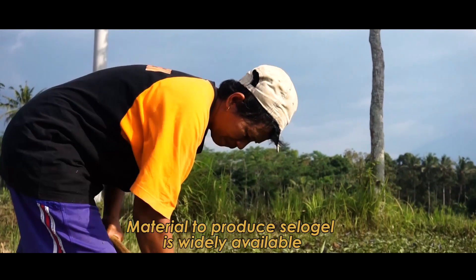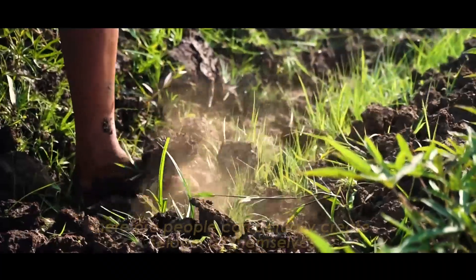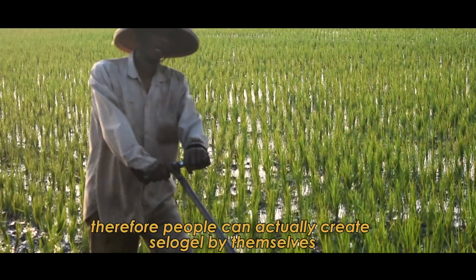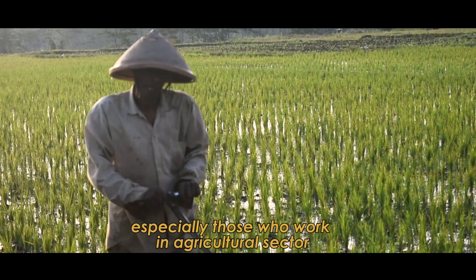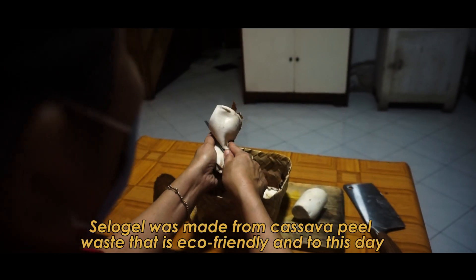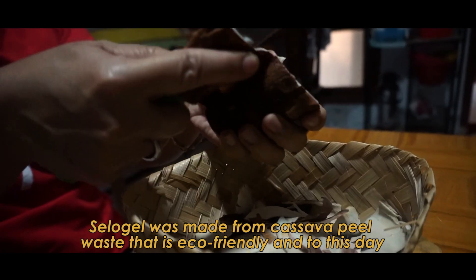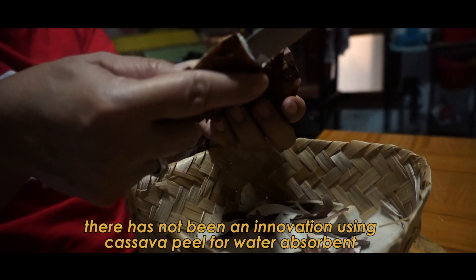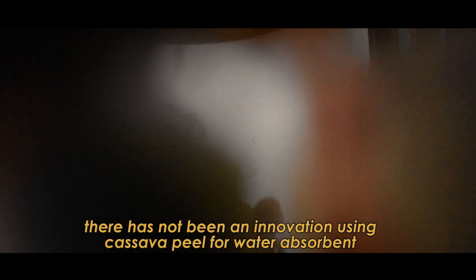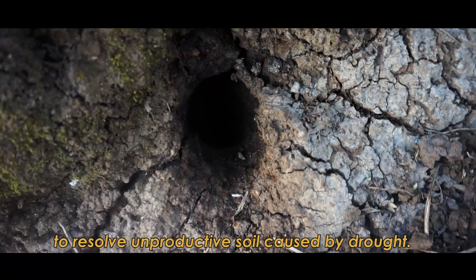The materials to produce Salo Gel are widely available. Therefore, people can actually create Salo Gel by themselves, especially those who work in the agricultural sector. Salo Gel was made from cassava peel waste, making it eco-friendly. To this day, there has not been an innovation using cassava peel for water absorbent to resolve unproductive soil caused by drought.